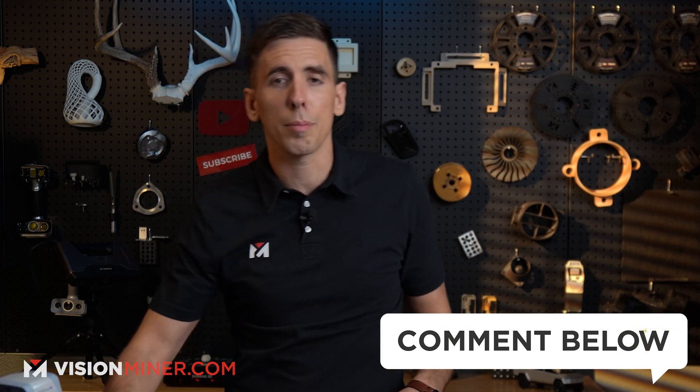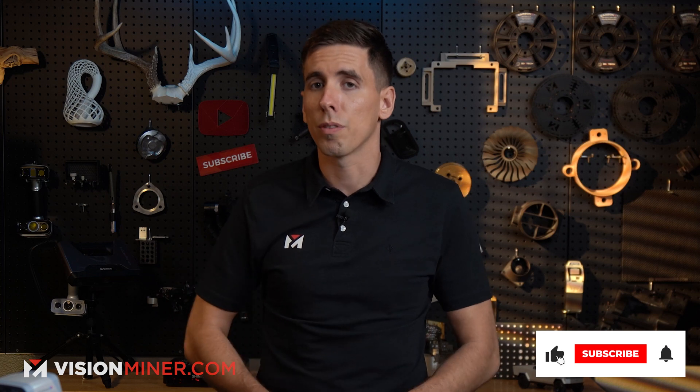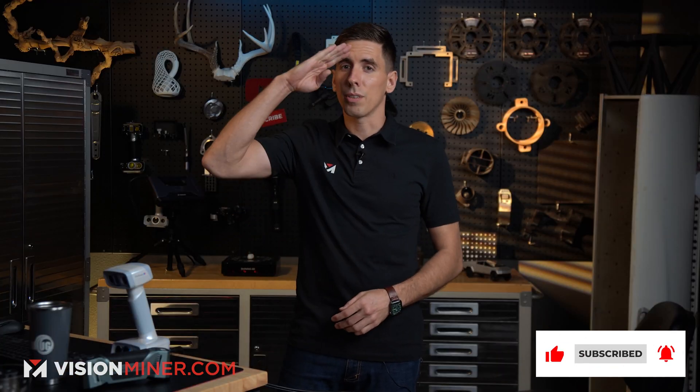If you have questions or want to see us scan something, leave a comment below — we do read the comments and love your feedback. Subscribe to see more videos, and thank you for watching. Have a positive rest of your day and I'll see you in the next video.